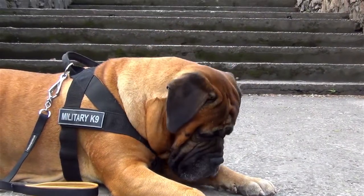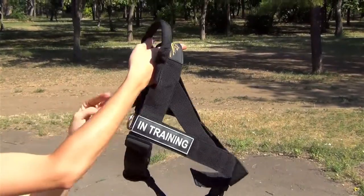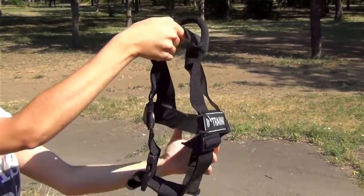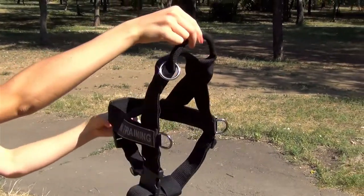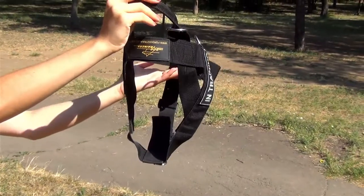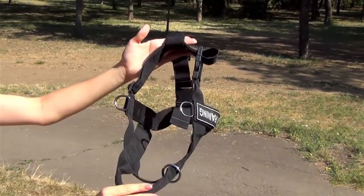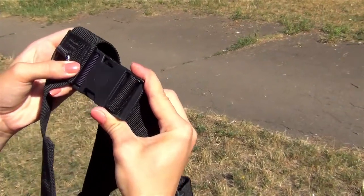If you want to be able to handle the canine no matter what happens, try this nylon harness. This item stands out from the enormous variety of dog harnesses due to the opportunity to control your pet any time you need. All the straps are durable and adjustable, and the buckles are reliable and easy to use.